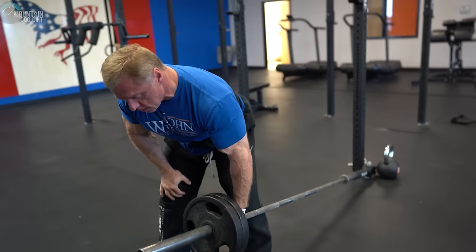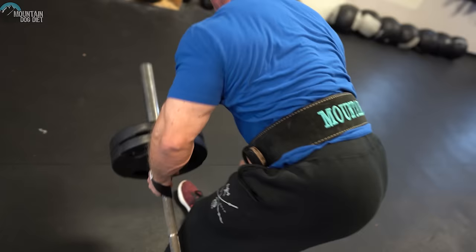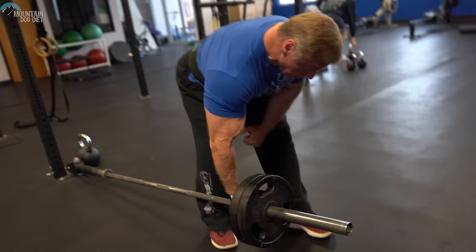Another exercise that really helped my back thickness is the one-arm barbell row. I first did these in 2002 training for nationals in Dallas, Texas. This is more lat-specific — not so much rhomboids and lower traps, though you get a little. I really feel these in my lower lats all the way down. Brace with your opposite arm; don't make it a balancing exercise. Use straps because you're gripping the thick end of the bar. It's very taxing but a great exercise.